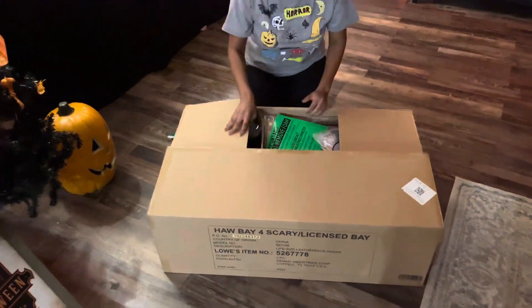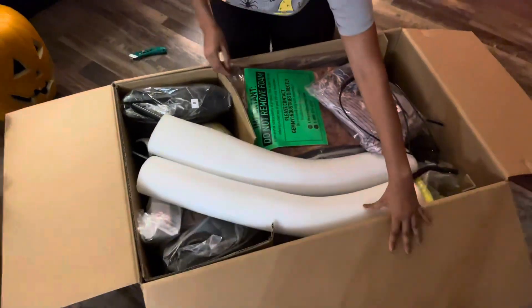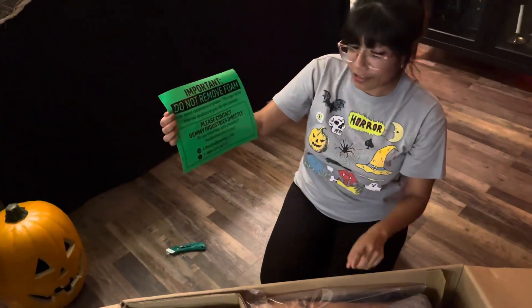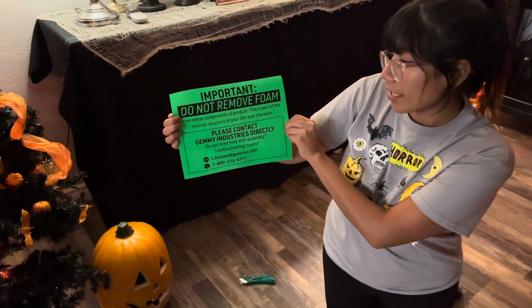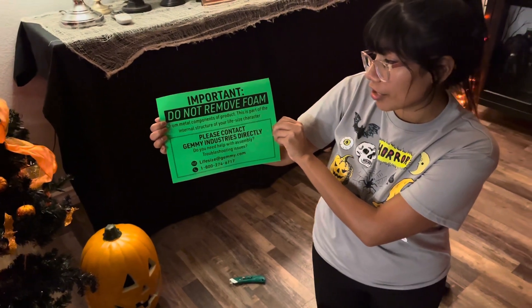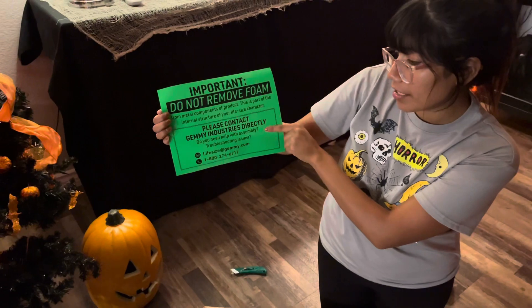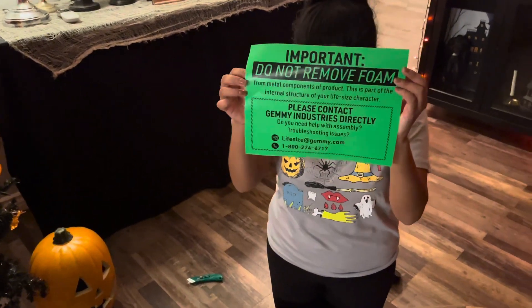So when you open up, here it is. Look at how many of you guys are removing the foam, because this is the first thing you see when you open it. It says: do not remove foam from metal components of product. This is part of the internal structure of your life-size character, and it also tells you where you can contact if you have trouble assembling. I think this should be easy though.